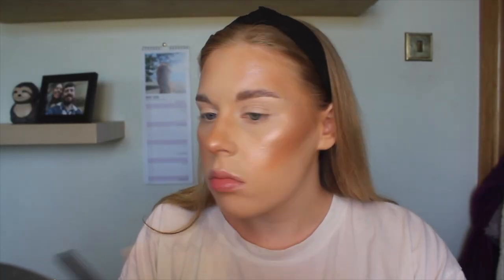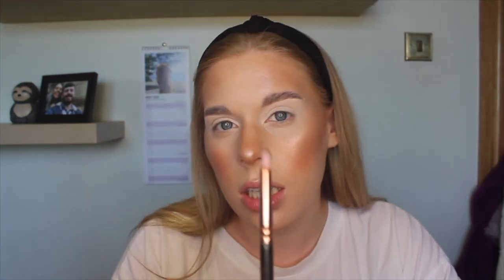I'm just going to put on my eyeshadow base. I always use the Fit Me by Maybelline concealer as an eyeshadow base. If I'm doing a first impression, I'd better use the same base I always use because then it's fair.